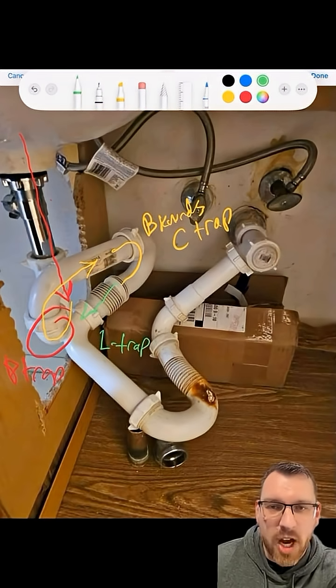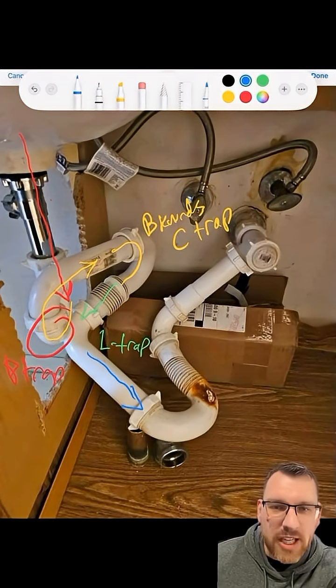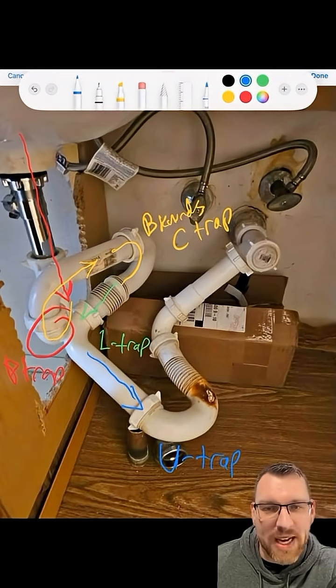Not very common, but we have it in this situation. From the L-trap, if it's not sitting in the L-trap, chances are it rolled downhill into what is referred to as the U-trap.